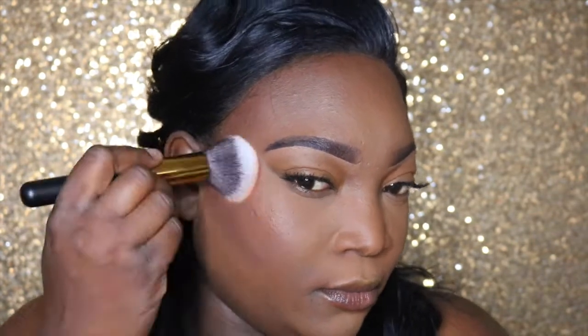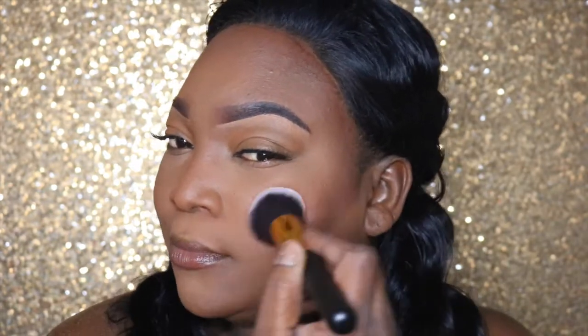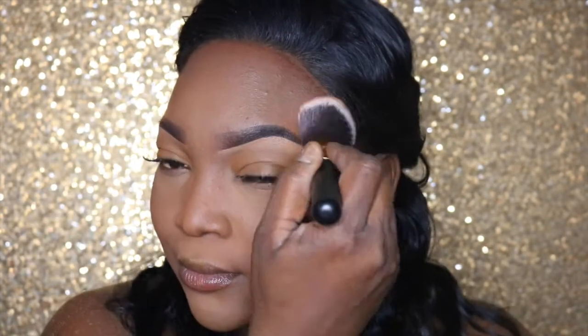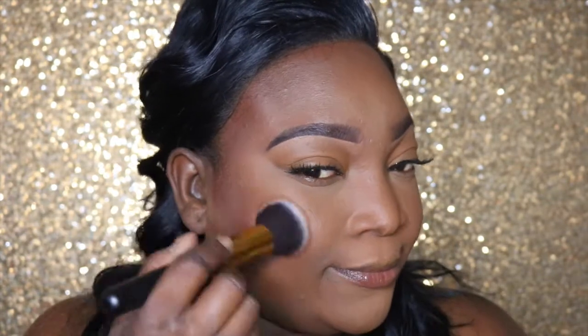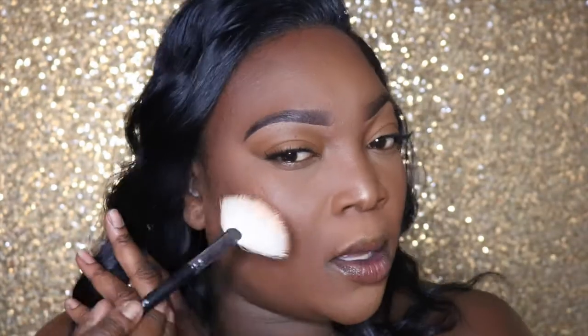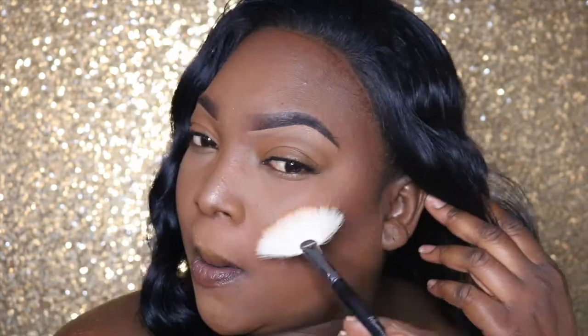Now we're going to bronze the face using the CoverGirl Queen compact in ebony bronze — we're using this as a blush, and it's also going to help blend out the contour. Then we're going to highlight with the Maybelline Master Chrome, using a fan brush to highlight the nose, the highest points of the cheekbones, the forehead, and the cupid's bow.